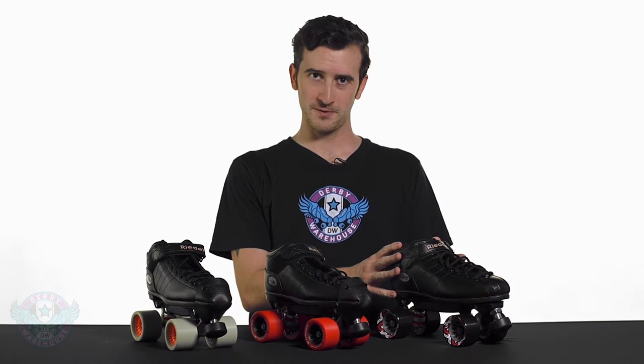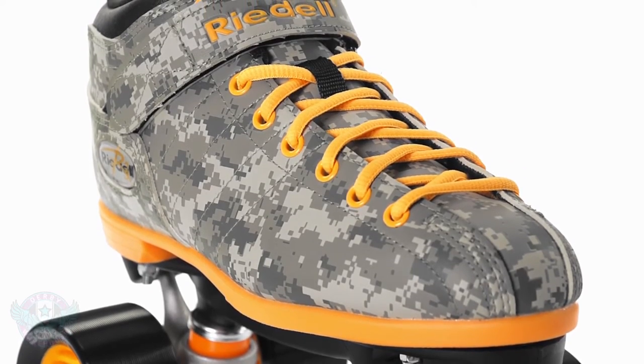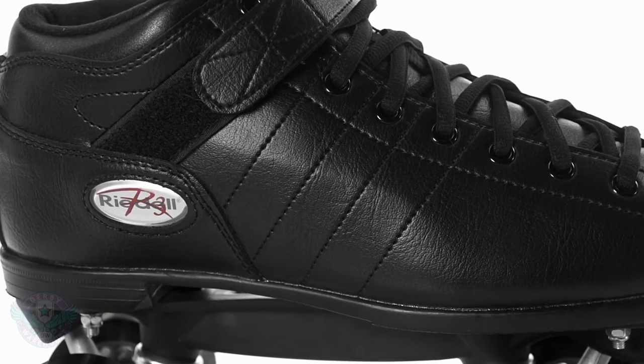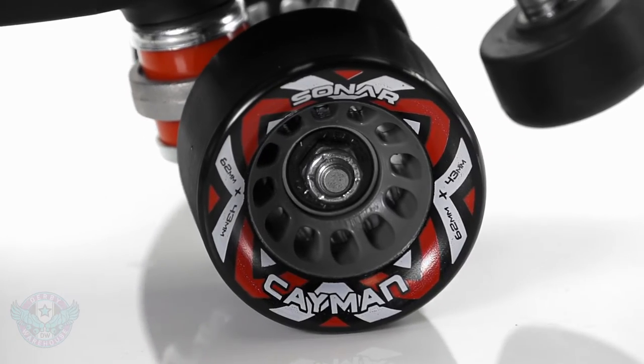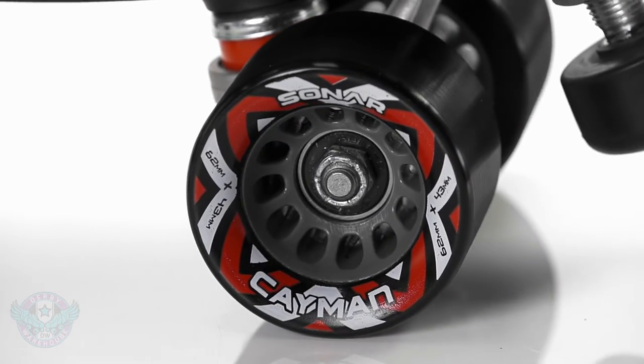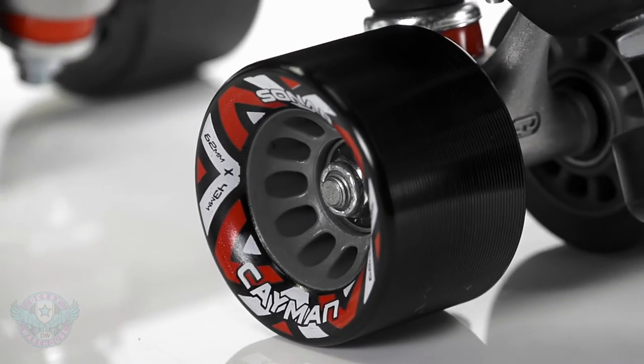First up we have the stock R3 package, also available in white and camo colorways. It features the R3 boot, the Powerdyne thrust plate, and Sonar Cayman wheels. At 95A, these are 62 millimeters by 43 millimeters, so they're nice and tall and wide for beginners.